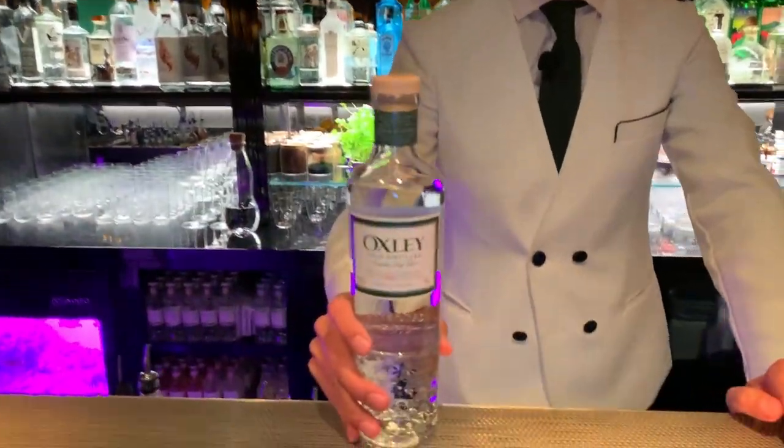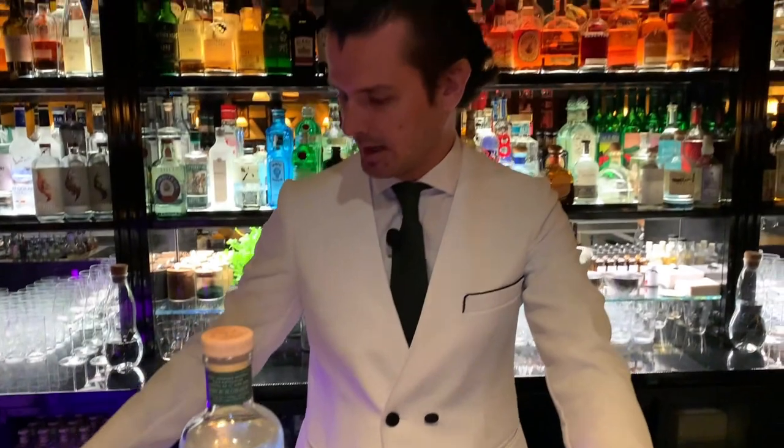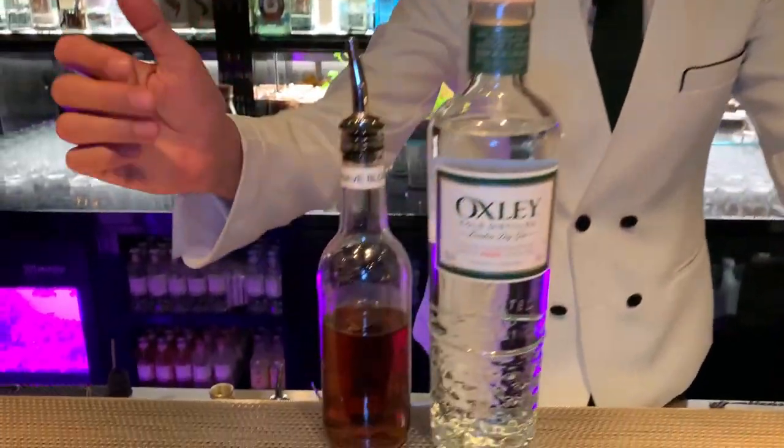The first cocktail is called the Our Gimlet, and it's a take on a very classic traditional gin cocktail called a Gimlet. A combination of wonderful London Dry Gin is mixed with our own cordial called the Our Cordial.